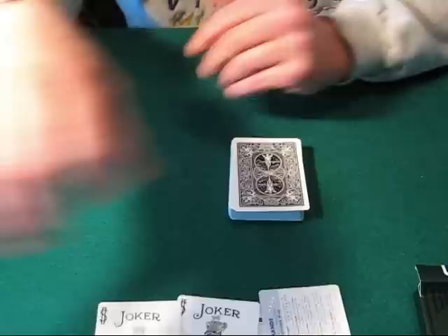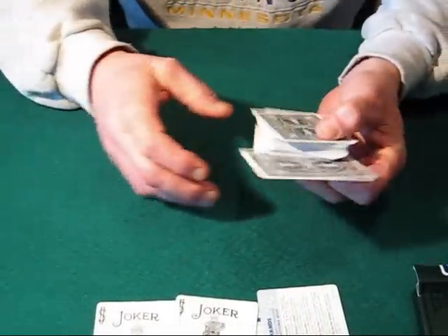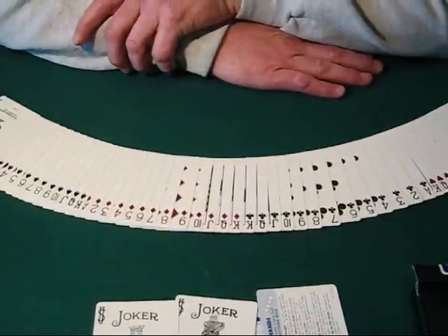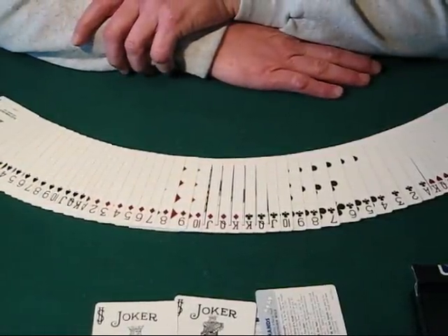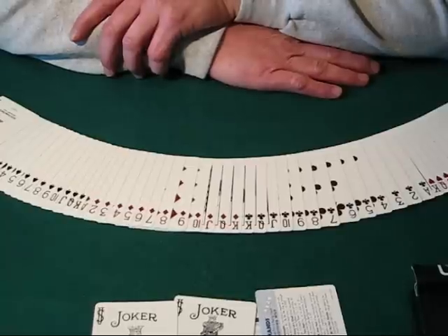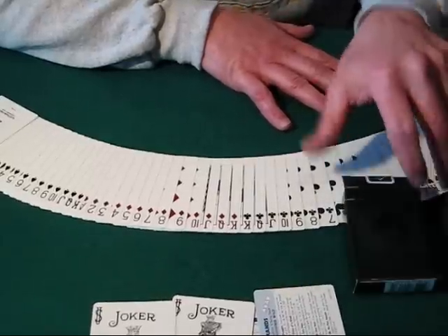Kind of a cool deck — I like it. I needed another black Rider Back deck anyway. Basically, this is the Bicycle Tactical Field Playing Card deck from the US Playing Card Company — just a black Rider Back deck is what you have here. I do believe the backs come in different colors and you don't know what color you're going to get when you get the box.